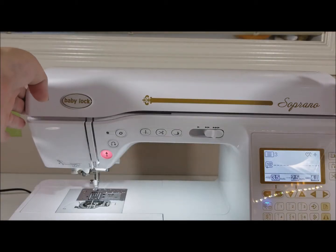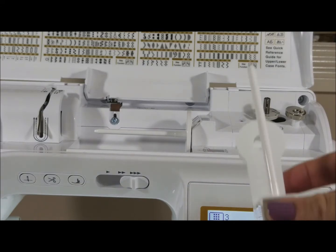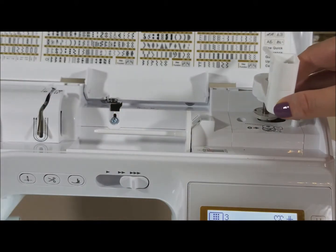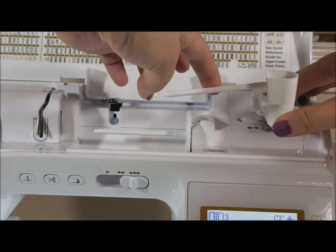So we're going to open the cover. We're going to place our attachment right where the bobbin goes when you run the bobbin, and we're going to pull this down.